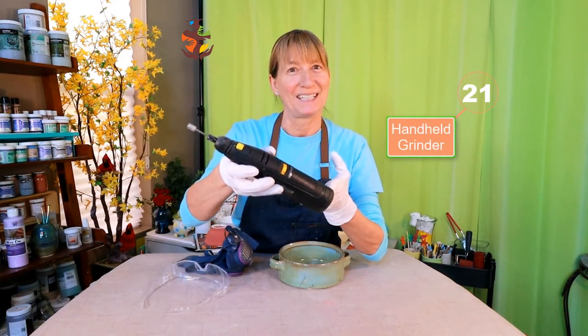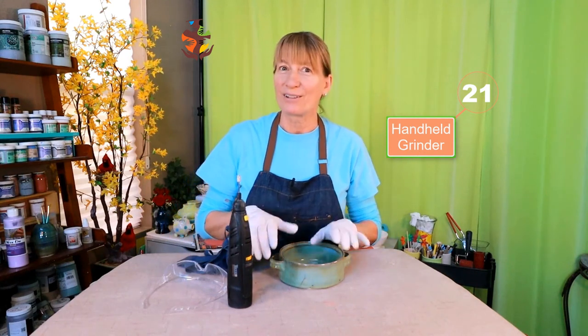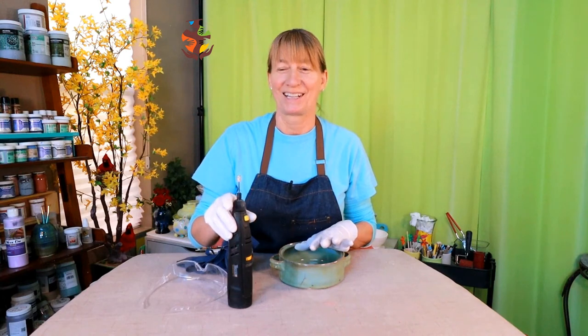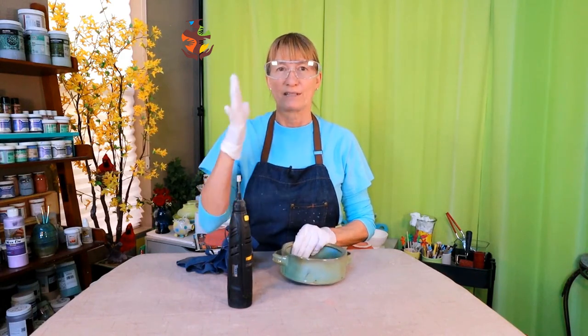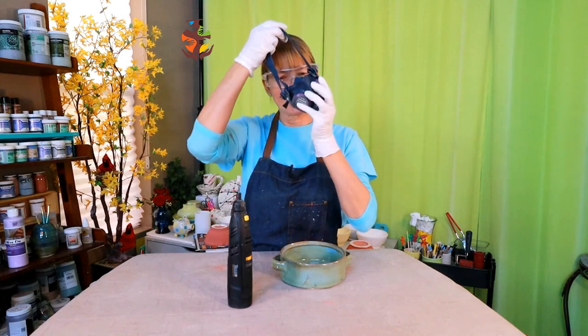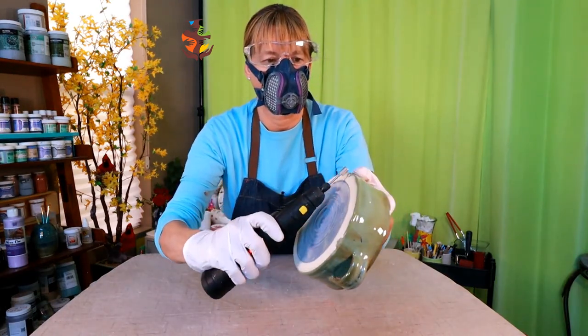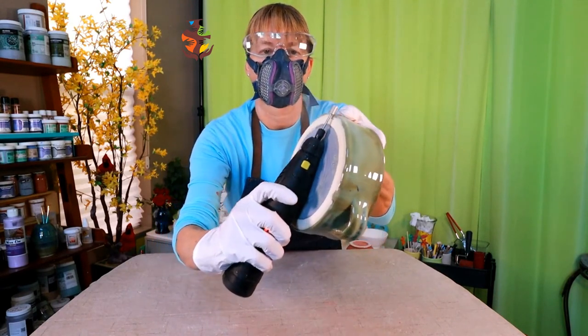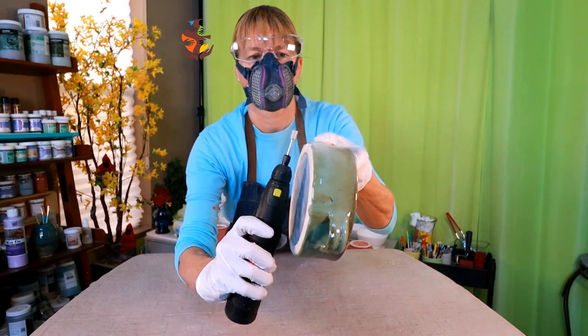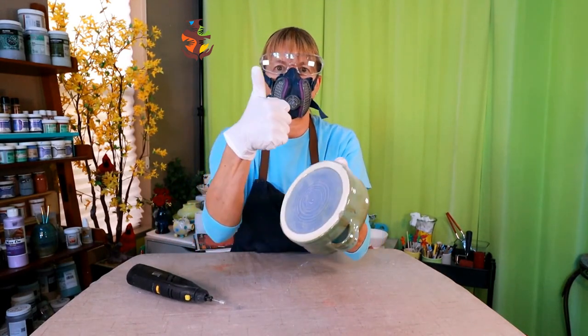Have a handheld rotary tool handy. If you happen to load your glaze on too thick, not all is lost — you can grind it off with a handheld rotary tool. This has come in handy on more than several occasions. The diamond bits work the best on glaze. Before you grind any glaze off your pottery, make sure you have eye protection for any glaze bits that might fly up into your face while grinding. Also never forget your dust mask. You can also use your rotary tool to sand down any sharp edges before glazing.